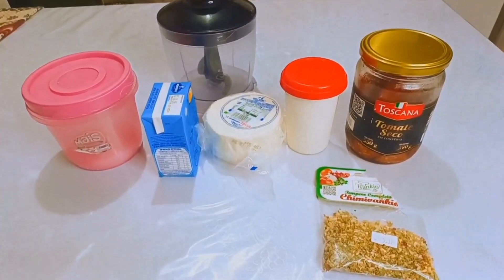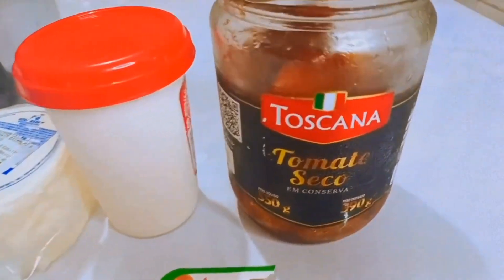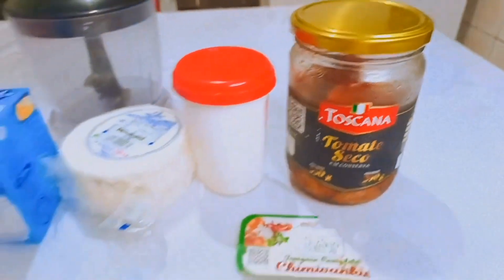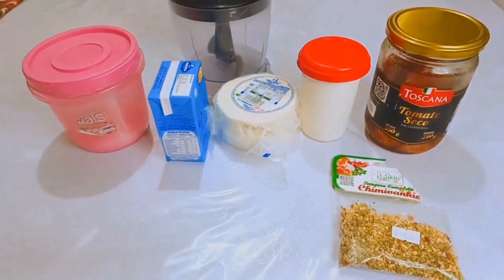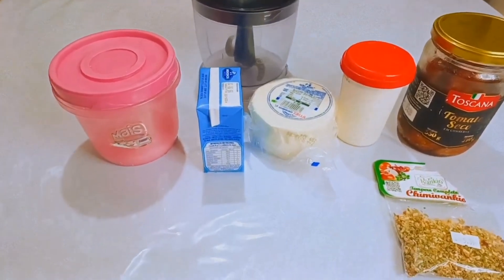Oi, oi meus amores! Bora fazer um partezinho delicioso de tomate seco em conserva. Vocês já viram aí no início do vídeo que delícia que ficou esse patezinho, né? Pena que vocês só podem ver, não podem provar, porque tá sensacional, meus amores.